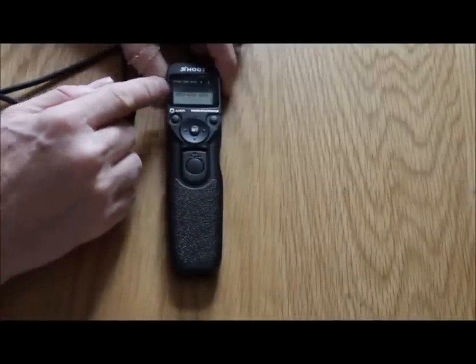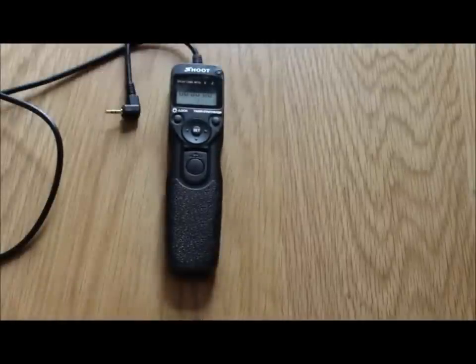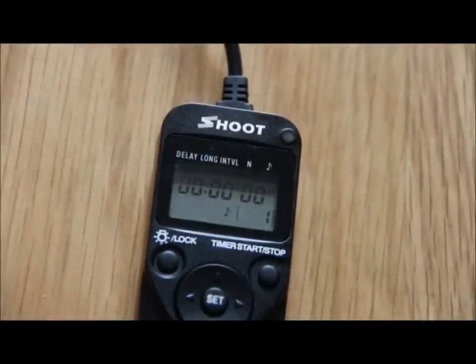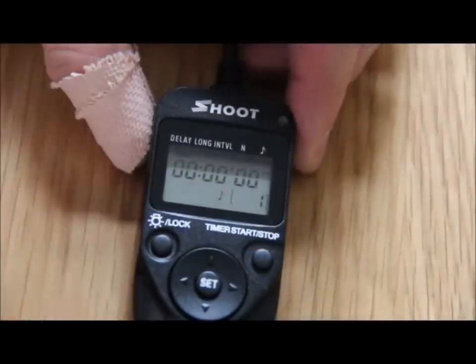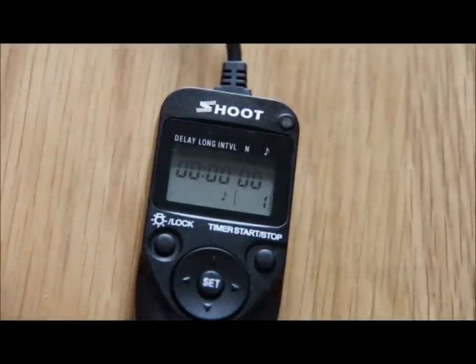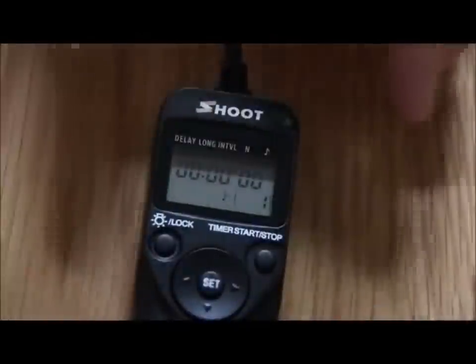We're zooming into the actual menu and I'll show you how you can set this up to take some time-lapse photography. We're just going to set the controller up now. At the top you've got the cursor sitting underneath the delay. What the delay does is set an amount of time before the camera will start taking pictures. I'm going to set this for five seconds.